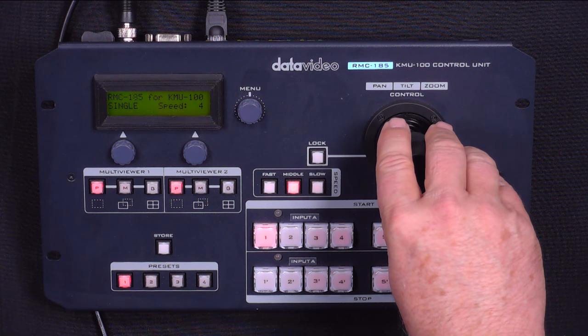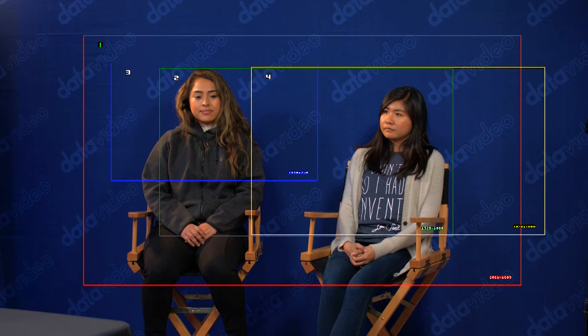What I can do is switch back over to this — this is the full resolution of the 4K — and now I have four separate shots that I can select. If I go with the one shot, I can actually zoom in and out, I can pan back and forth, and I can set my wide shot to be where I want it, just like that. If you look over here on the right, you can see that camera shot is using my RMC185.